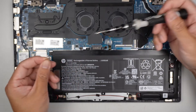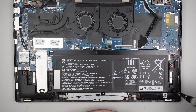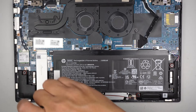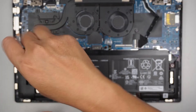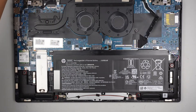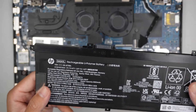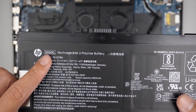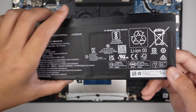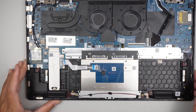Using a Phillips screwdriver, remove the screws and the battery will just pop right up. The battery model here is SA04XL.